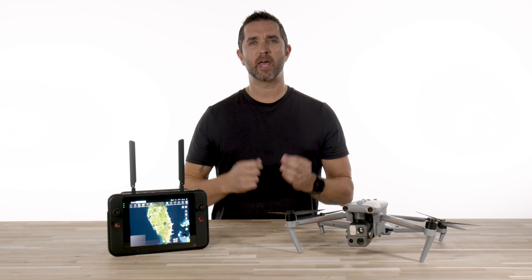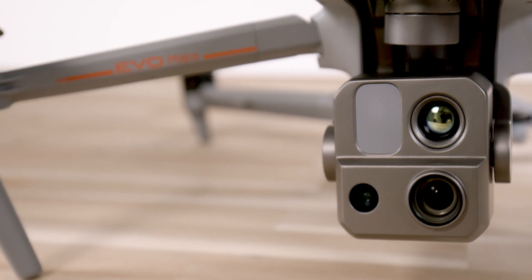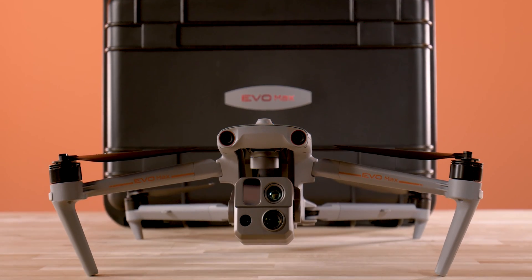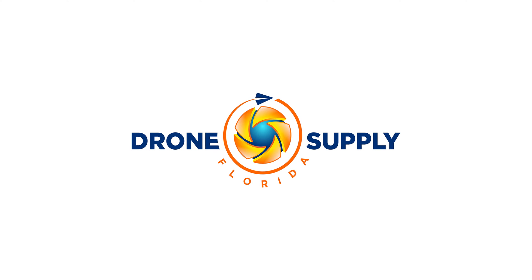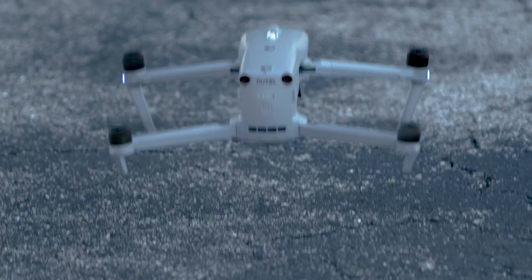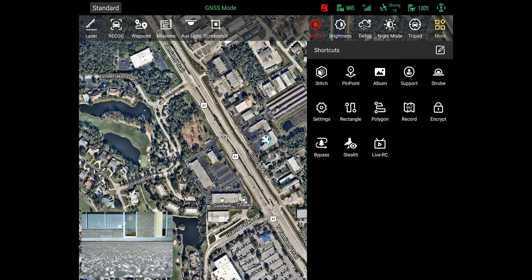Hi, it's Chris from Florida Drone Supply and we are back with the first mission on the Autel Evo Max 4T. Today we are going to cover how to set up and fly your first mapping mission. With the latest firmware release on the Evo Max 4T, Autel has now added the ability to perform mapping missions which would allow you to produce 2D and 3D models of the area, object, or structure that you are mapping.